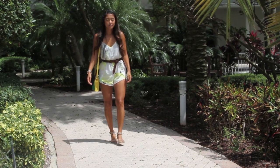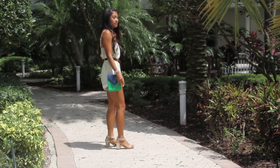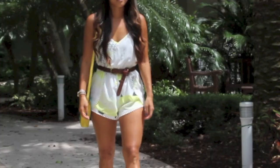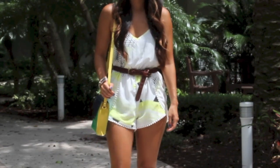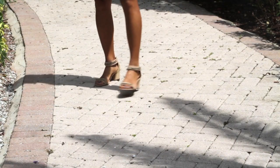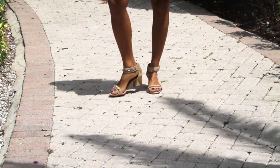When it comes to what to wear to a cookout, you want to be both chic and comfortable. I like to stick with rompers because they're simple and one piece — you can just throw it on, add a belt to cinch it at the waist, and a nice shoulder bag or cross-body bag to elongate your legs. Then just add a glammed-up sandal with a chunky heel, and you're all set.